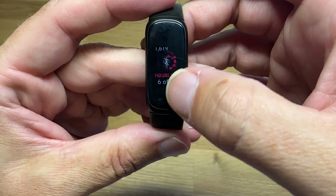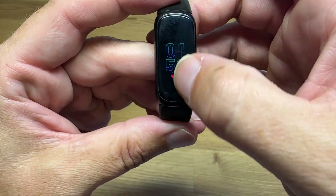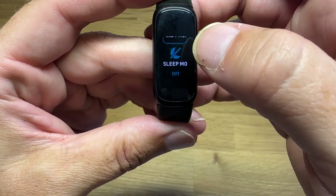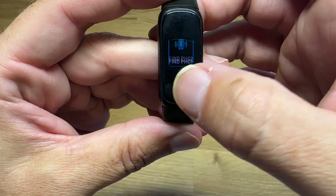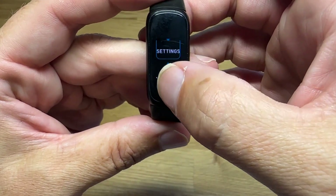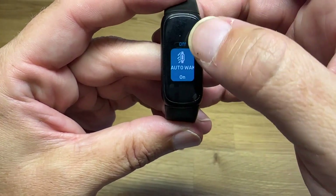All of that is available on the app as well, if you don't want to scroll through on the watch face. Going back to home, if I scroll down, this shows some different settings I can change — like do not disturb mode, sleep mode, finding your phone, what wrist it's worn on, and turning on the water lock so that if you're going to be swimming you can turn that on. All those settings are available right there.